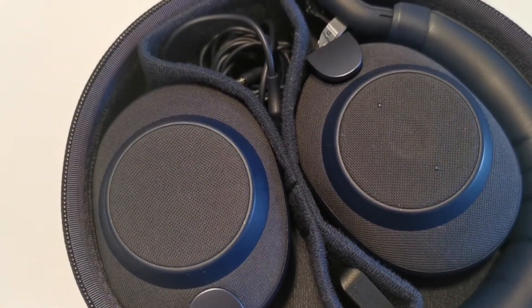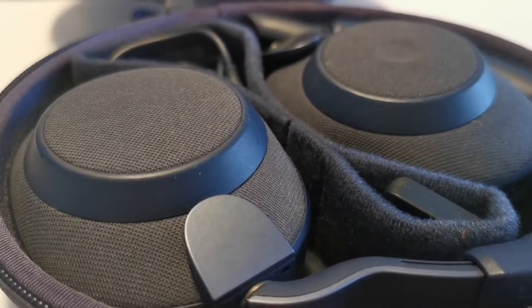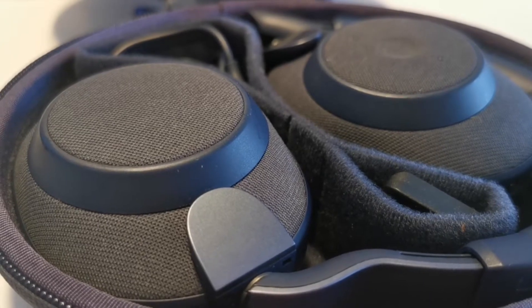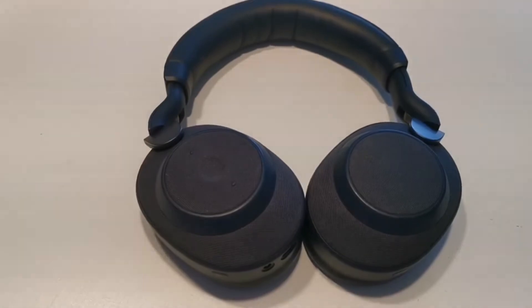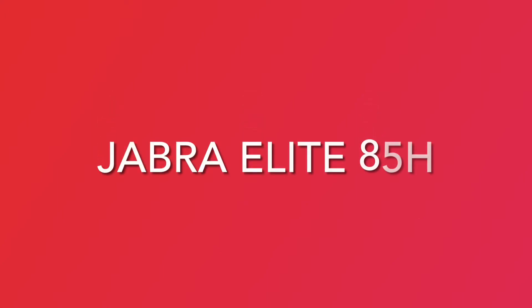Thankfully, outside of some minor sound issues and imperfect noise cancellation, the Elite 85H lives up to the hype, making them a worthy Bose alternative and a notable addition to our best headphones and best noise cancelling headphone guides. Welcome to today's episode of Home Gadgets, where I'll give my honest review of the ANC wireless headphones, the Jabra Elite 85H.